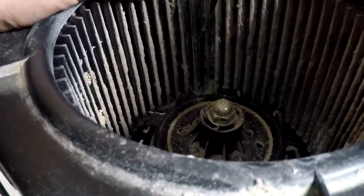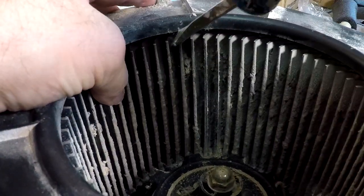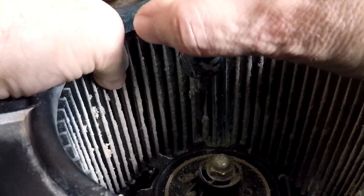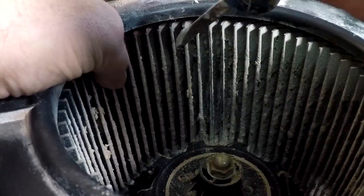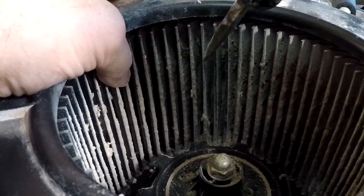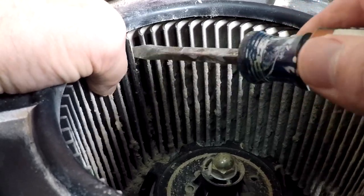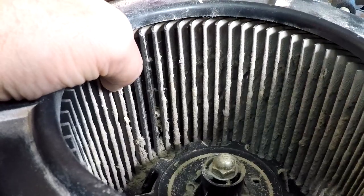You want to get all this stuff out of here. You can also rinse it — put it in the slop sink and run the spray gun through here, making sure you don't get the motor. I'm going to keep at this, and when I'm all done I'll show you what it looks like. I know it's therapeutic to watch, but I don't think you want to watch 30 minutes of this.